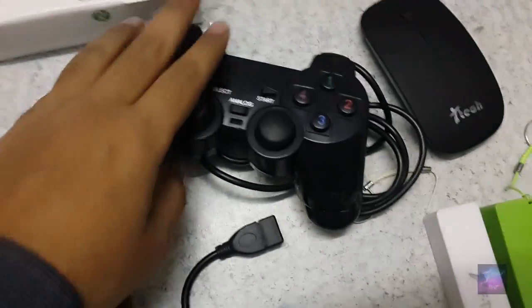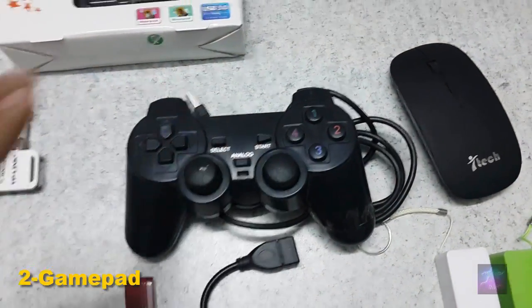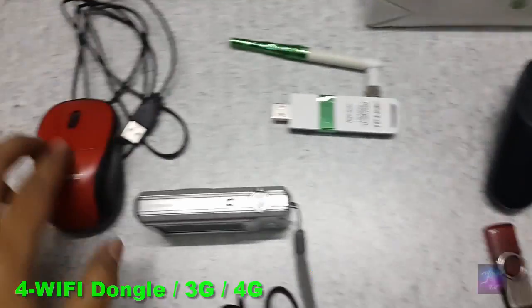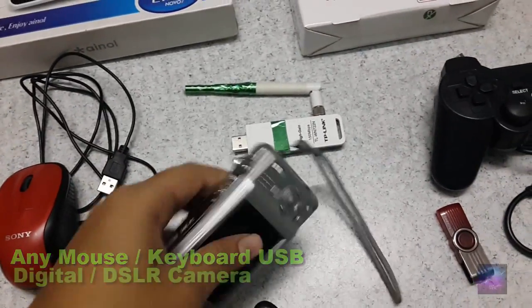We also have this remote controller — a normal remote controller for playing games — and we will connect this. We have the USB over here, and we have the TP-Link. Here we can connect the TP-Link, a normal wired mouse, or we can connect a digital camera.